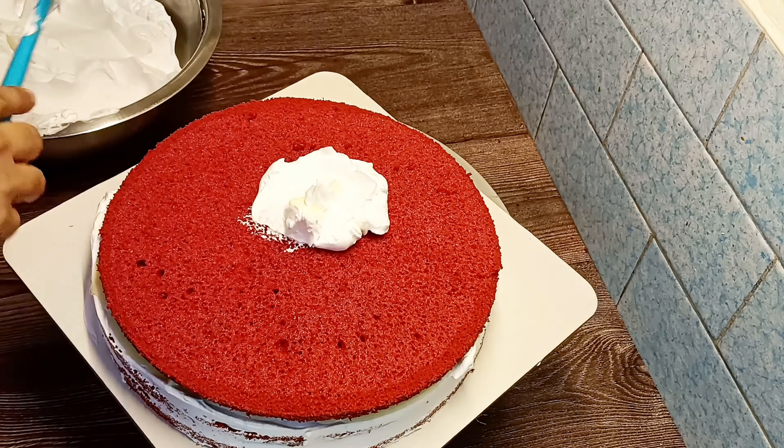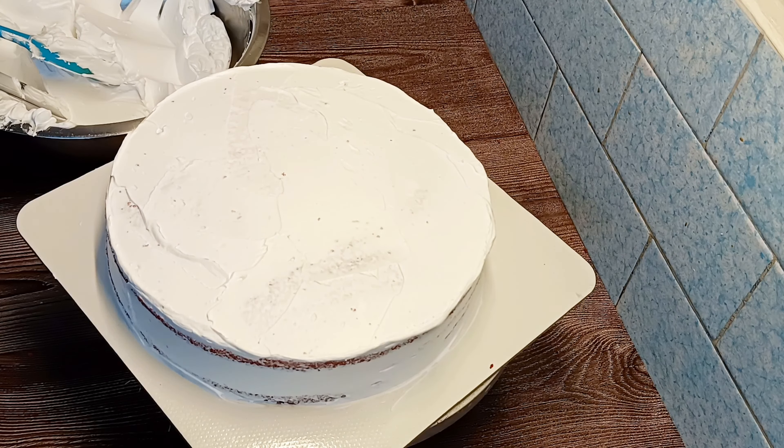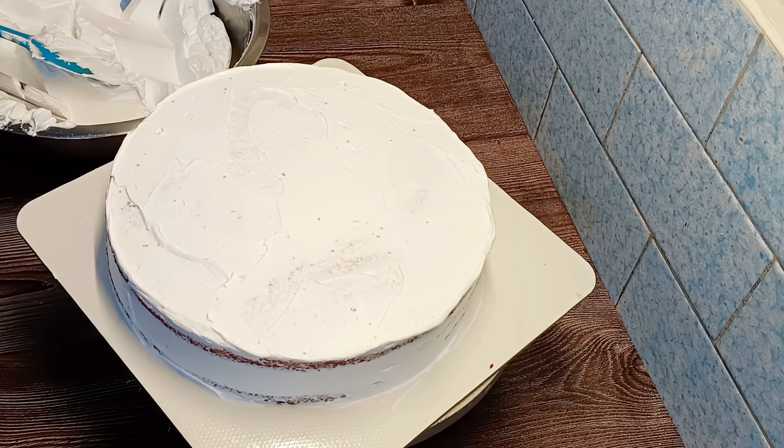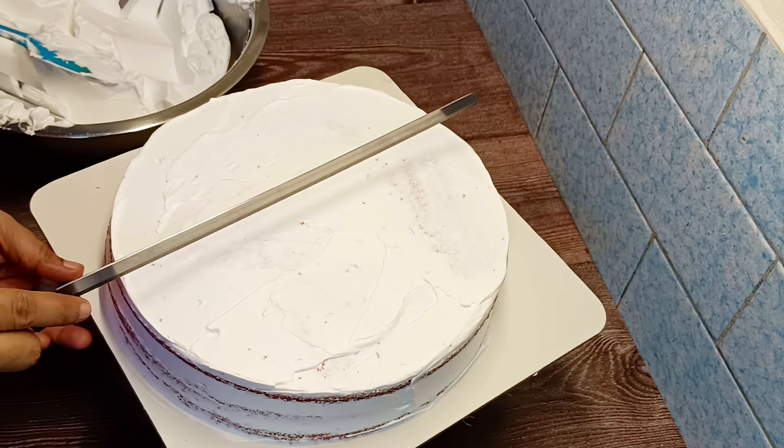We are going to order some decoration videos. We are going to be ready for the red velvet cake. We are going to make a red velvet cake. It is a 12 inch square base — a red velvet cake order.